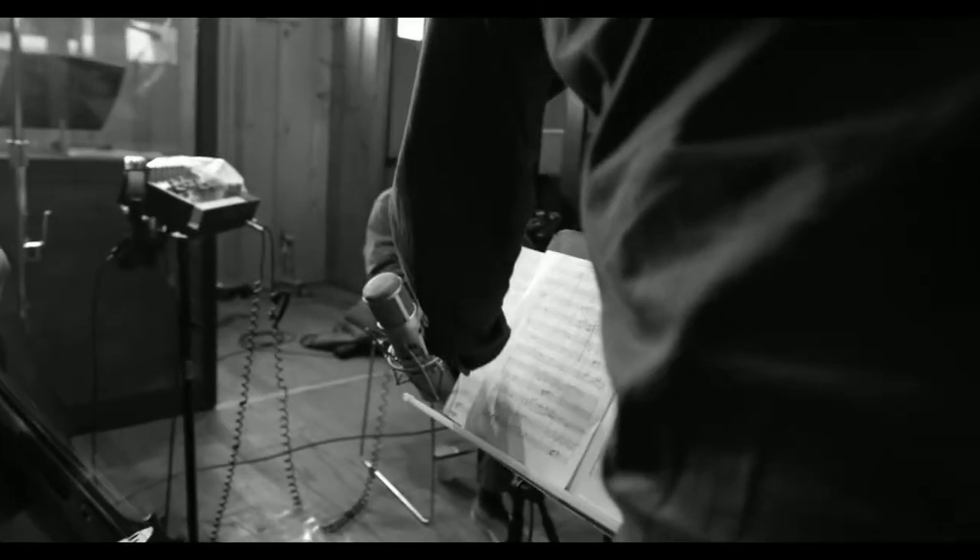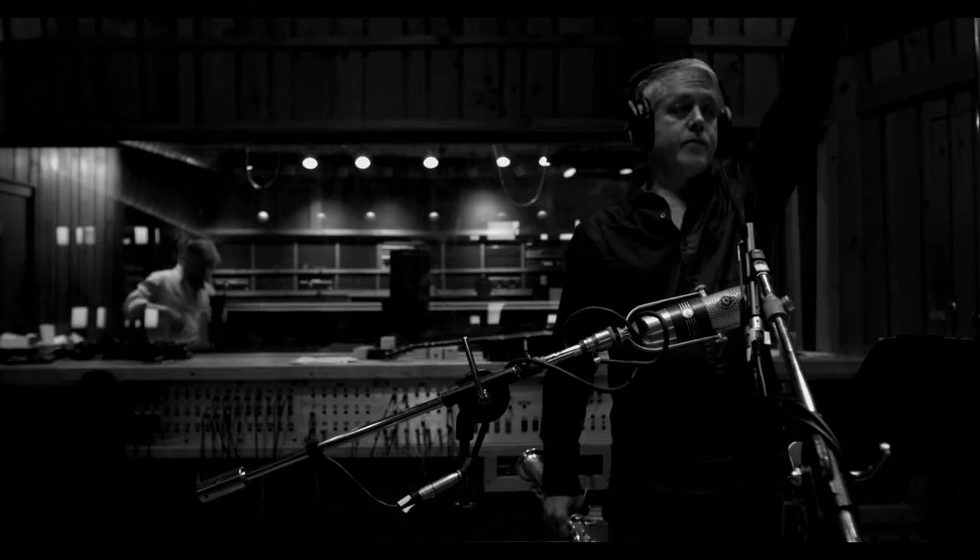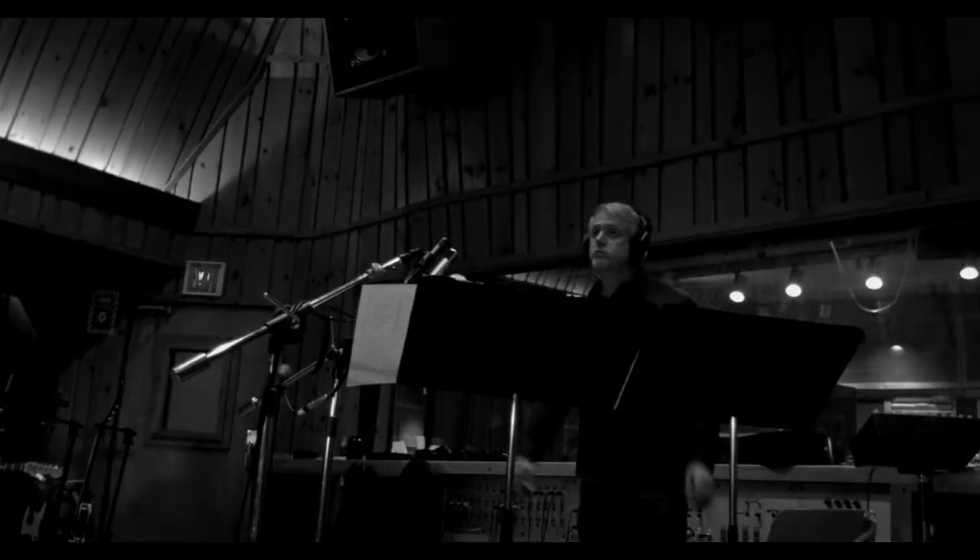The idea behind the project Bechet Art Contemporary was to intertwine compositions of Sidney Bechet's with those of mine and try to make something that seemed like a cohesive narrative.